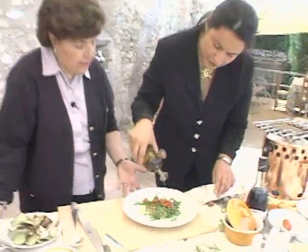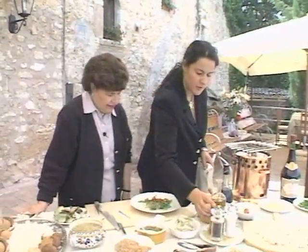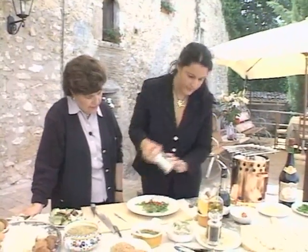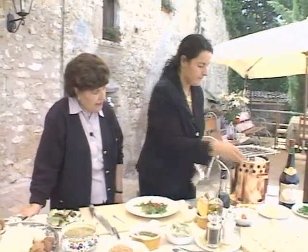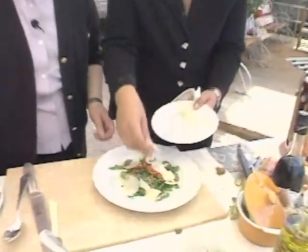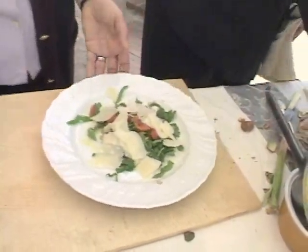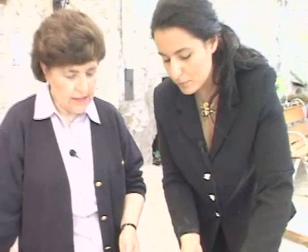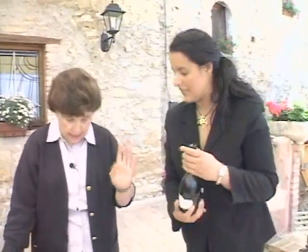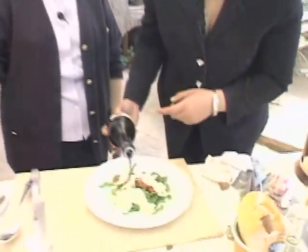It's easy — facilissimo, semplicissimo. Yes, it's very easy to do. Here we have some chips of Parmesan cheese, the cow's milk cheese, and then a little bit of balsamic vinegar goes over the top.